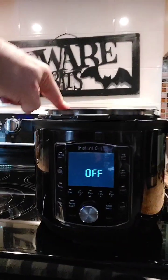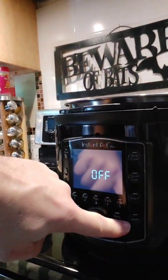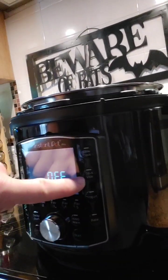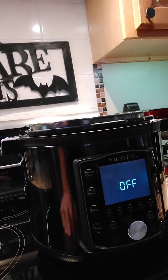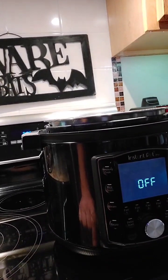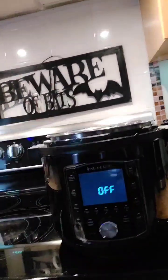This is a newer Instapot, and it has some really cool functions on it, like baking, yogurt, sous vide, slow cook, obviously pressure cooking which is pretty typical, rice and steam, sauté, along with favorites. Really cool.